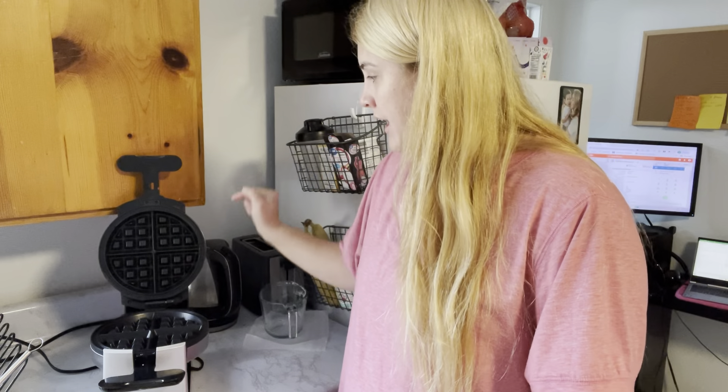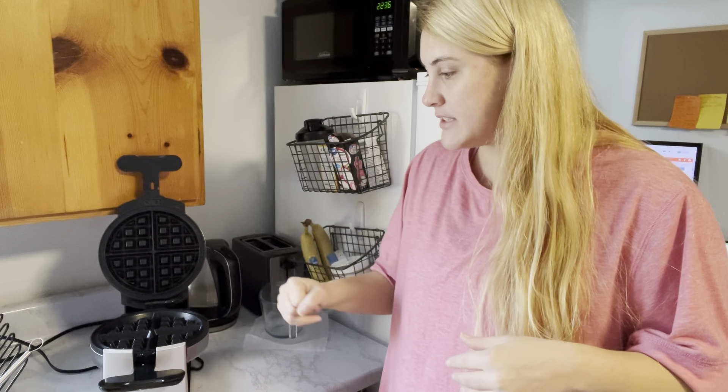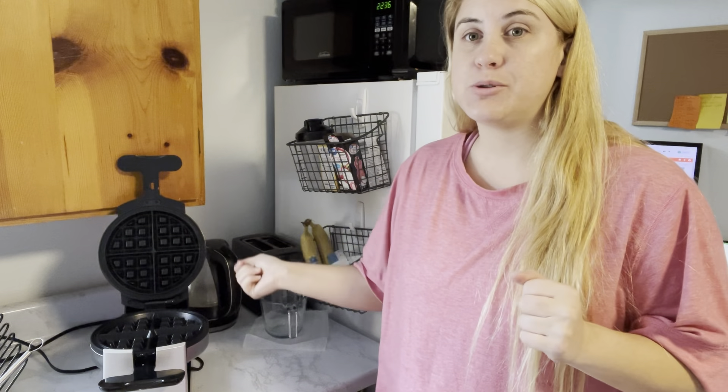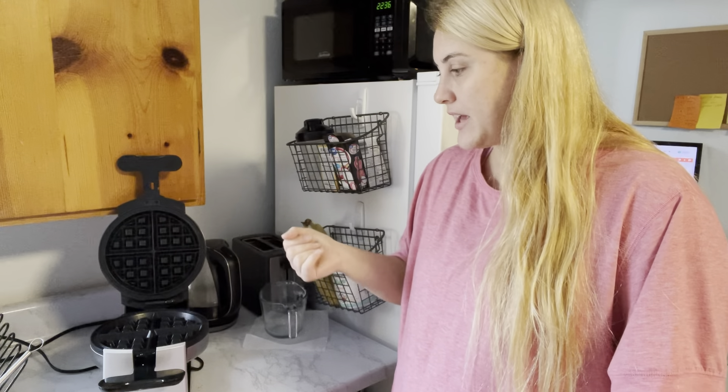It is one inch deep on each plate, so it's going to be a really nice thick waffle. And then it's seven inches in diameter, so it is a nice big full-size waffle. Both of the plates are non-stick, so that's going to make it easy to take the waffle out and really easy to clean — there's not going to be sticky batter everywhere.